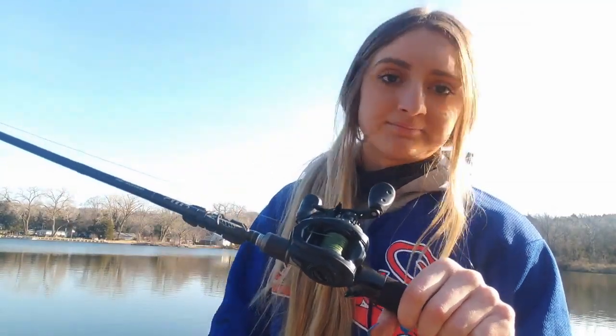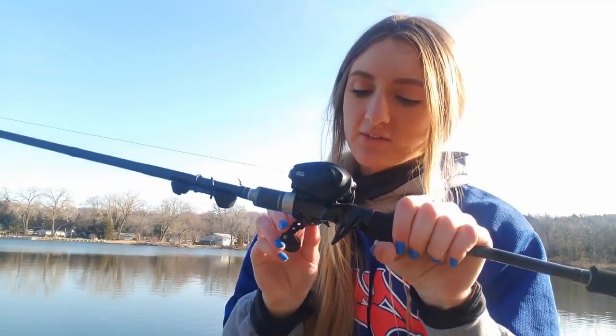My other casting combo is the Abu Garcia Revo X. Again, it's great — 7:3:1 ratio; the other one was 7:5:1. I can't say anything bad about it. The only thing different is you have a little bit wider face on the thumb spool area. I just stuck with 20lb braid in normal green color — Suffix 832.